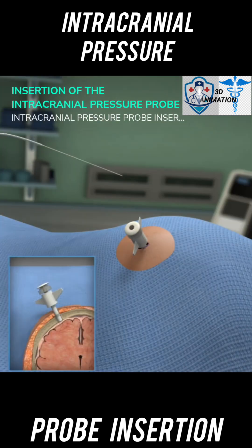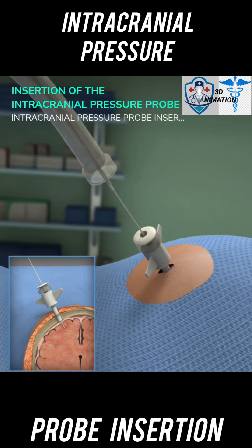Advance the probe into the bolt using the centimeter markings to gauge depth. Stop advancement once the 6 or 7 centimeter mark reaches the top of the bolt. This should place the probe about 5 millimeters beyond the end of the bolt and into the parenchyma. Slightly pull back on the probe, as this helps with accuracy of the pressure measurement.